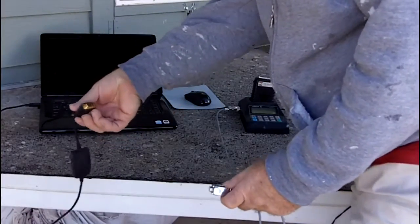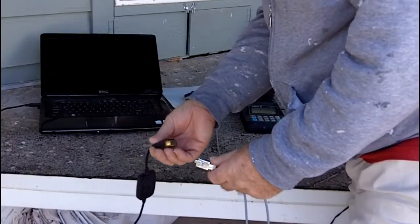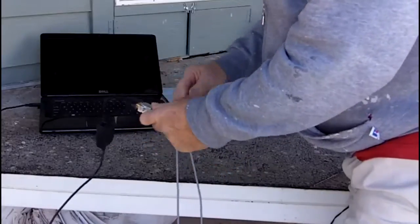They're about 30 bucks. I got this one at Radio Shack. It practically installs itself — you've got to put a CD in your CD-ROM and install a driver for it, and then you just plug it in.